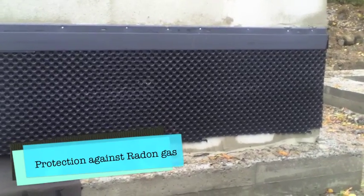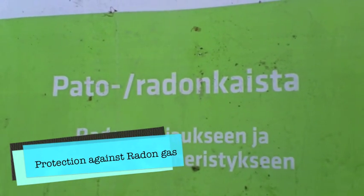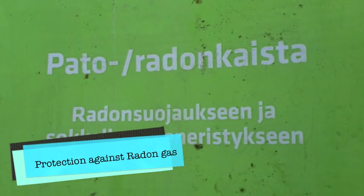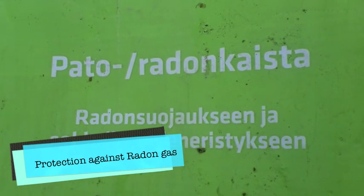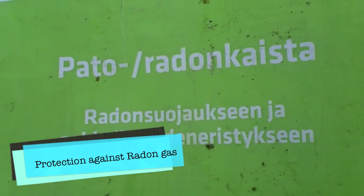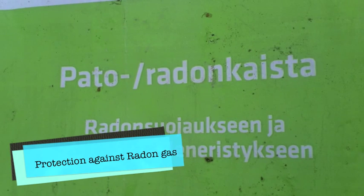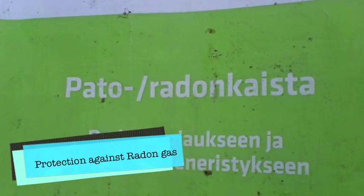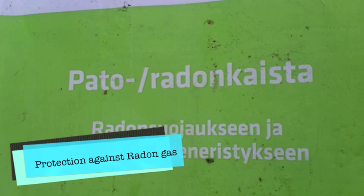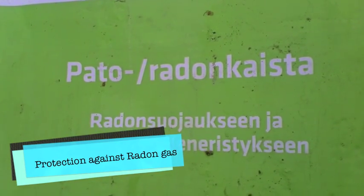So that pato — here it is. This is the Pato Radon. That this radon gas — you have to protect yourself from it. Apparently there's quite a lot of it that comes out of the ground. And also 'Veden eristyksen' is the water protection, so that the water doesn't get into the foundations or up as well. That's what that pato is — it has two functions: to protect you from radon gas, and also from water seeping in.